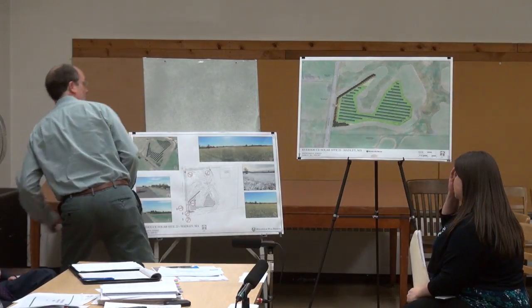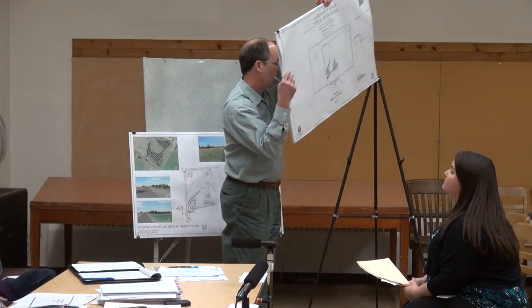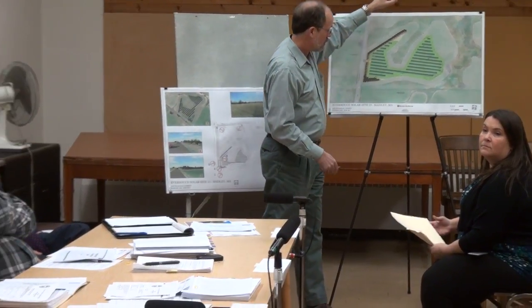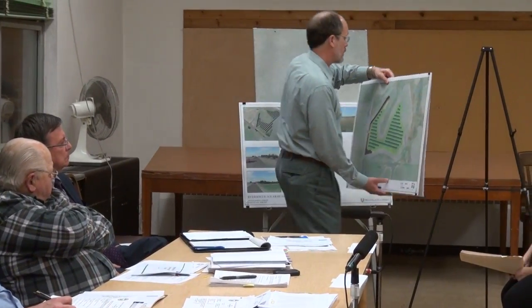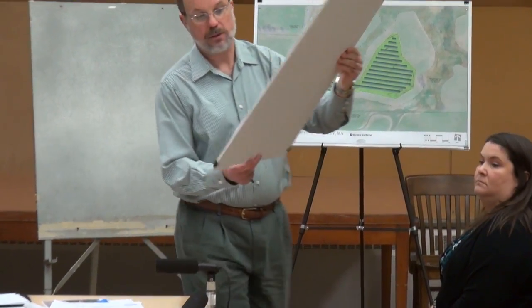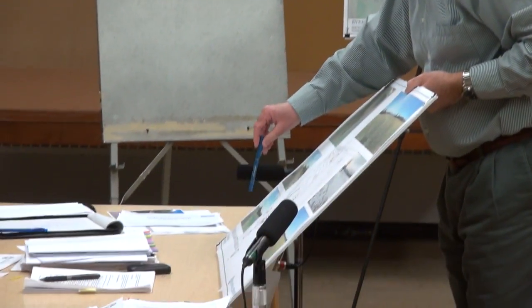Of the 31 acres of the entire parcel, we're utilizing about 4.8 acres — just over 12% of the entire site — for the facility. The wetlands pretty much dominate where we could put the facility. That's why there's a unique horseshoe shape — there's a large wetland area that comes into the center. We did a couple of visualizations showing the various views — existing conditions photographs taken in January, and a panoramic of the site from the northwest corner.